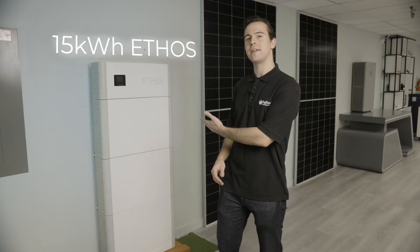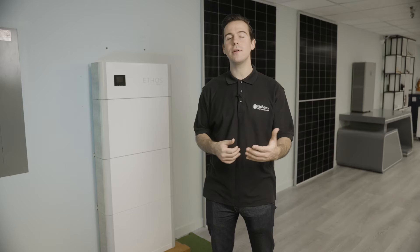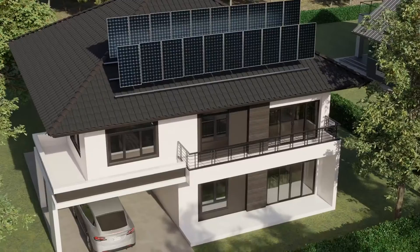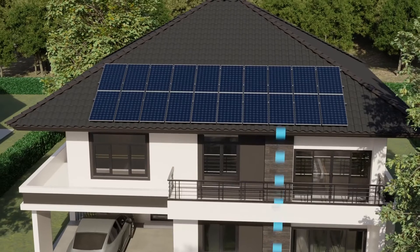Here we have our 15.3 kWh Ethos configuration. This may have covered your initial energy needs, but there's always room for expansion. Perhaps you're looking to go beyond emergency backup power to a whole home ESS setup, or you're looking to add solar panels and need additional power storage to support your PV array.